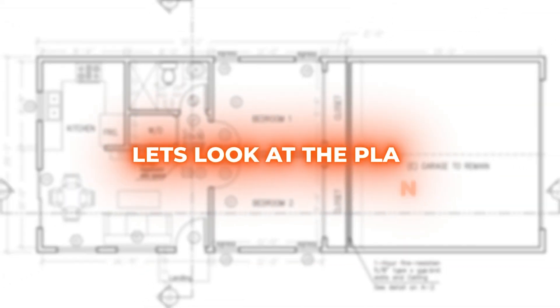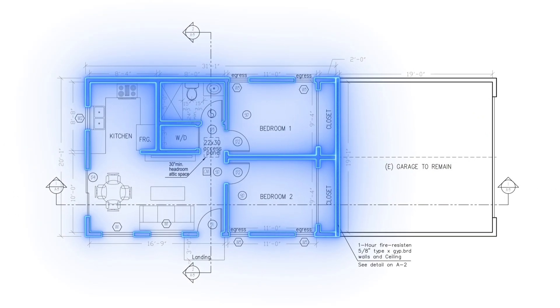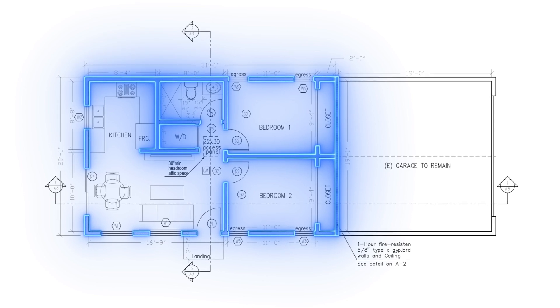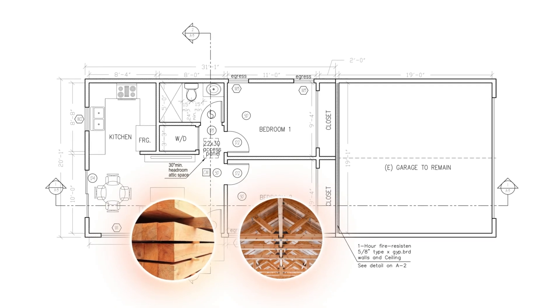Let's start by taking a look at the original plans here. You can see the dark shaded gray lines — those are the walls of the ADU, and these make up the majority of the framing. The rest of the framing is comprised of the ceiling joists, roof rafters, and roof sheathing.